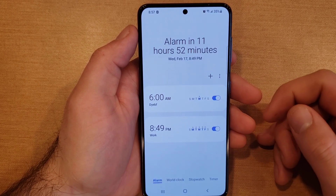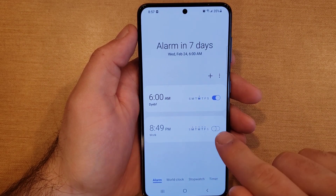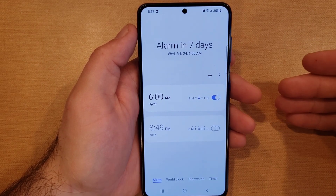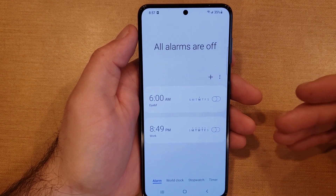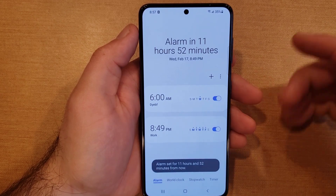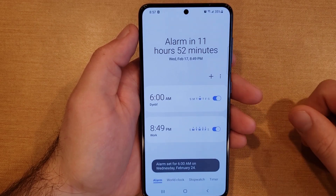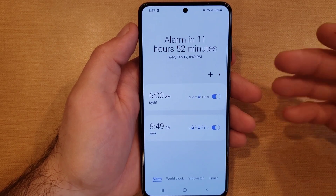Let's say you don't have work for the week and want to disable your alarms temporarily — you can just toggle them off. They will not go off that week. Once your vacation is over, you can turn them back on again. And if you have an alarm you'll no longer need — say you changed your job — all you need to do is tap those three dots.